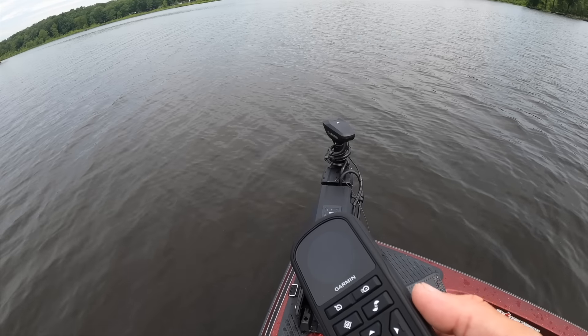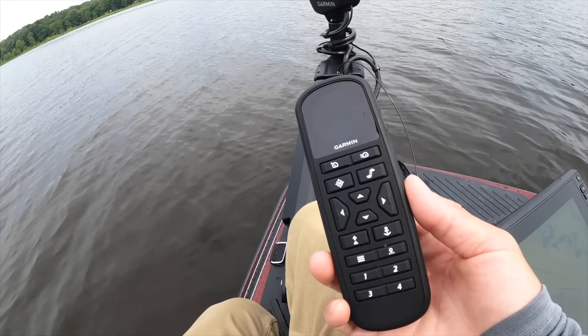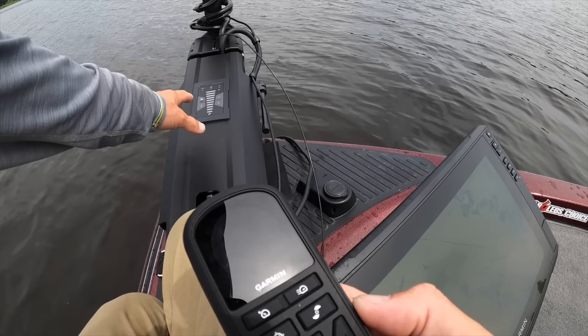Before we go run this boat, I'm gonna go ahead and set the Garmin trolling motor up really quickly. It comes with a remote and that's what you need to use to calibrate it, so you can use the spot lock and north heading. Then you can connect it to both of the graphs — there's a ton you can do that I actually don't even fully know yet. I'd like to have a little spot lock action, so we're gonna set that up. Luckily the guys over at Angler's Choice hooked up the pedal so that works, but I'd like to be able to use this remote too, so we're gonna pair this up.